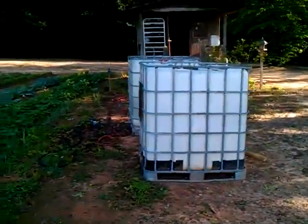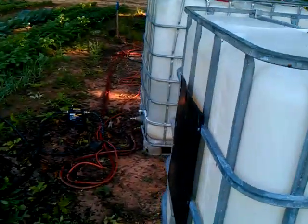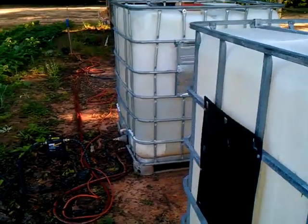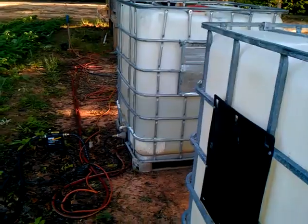I'm up here at the garden and I wanted to show you — I had it running. I already ran that tank there out completely, and that one there, you can see it's got maybe two feet of water still left in it, maybe a little less, maybe 20 inches.